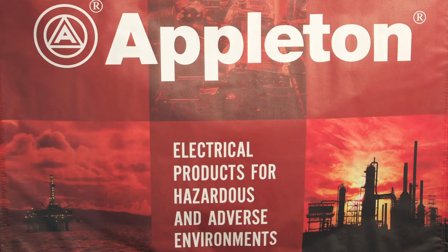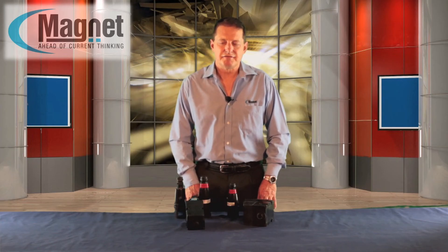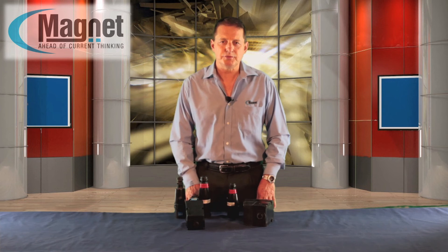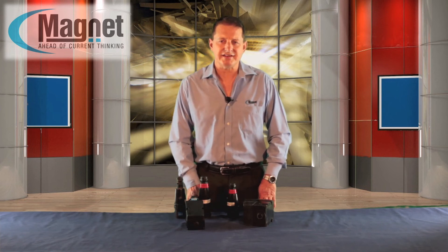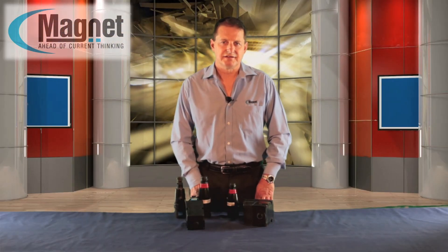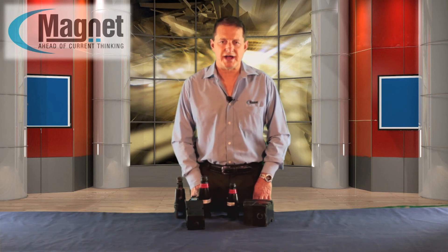Different amperages range from 16 amp all the way up to 125 amp. Appleton ATX's wide range of electrical equipment for use in hazardous areas is available nationally from Magnet offices and distributors. Other products in the same range include luminaires, control stations, junction stations, and enclosures. Magnet offers technical advice, installation and maintenance, and supports the product throughout Southern Africa.